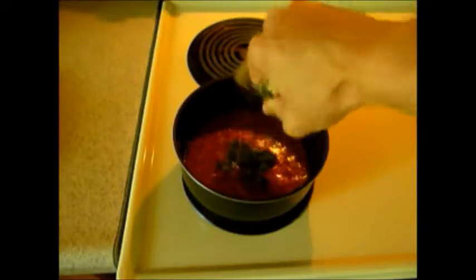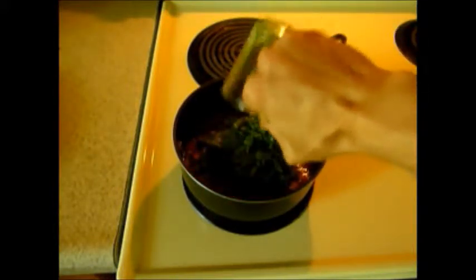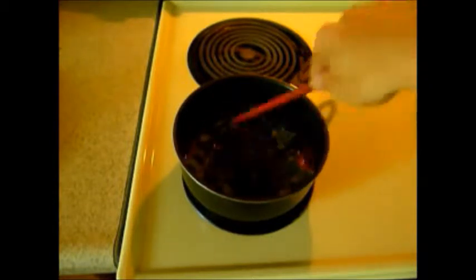While the tomato gravy boils on medium for the next 5 minutes, roughly chop 2 cups of spinach. Add the spinach to the saucepan once the 5 minutes are up and the tomato gravy has been reduced to about half. Stir well, coating the spinach in the gravy, then cover the saucepan and cook for another 5 minutes.